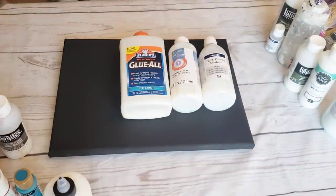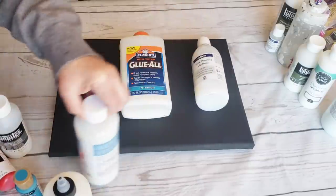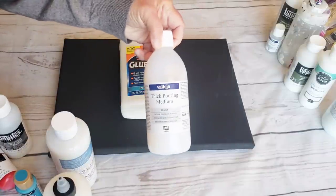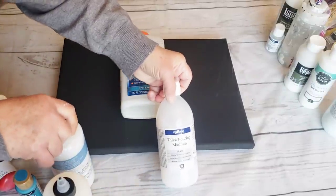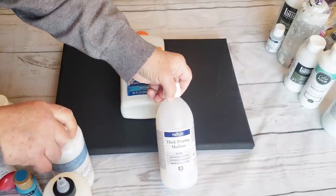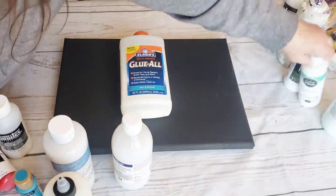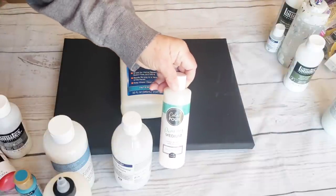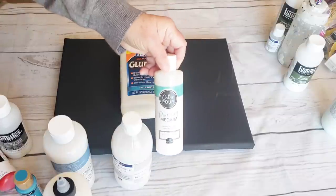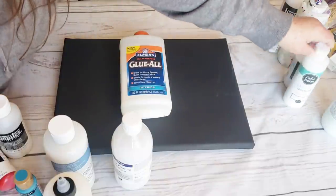When it comes to pouring mediums, there are tons of different brands of actual pouring mediums. You have Artist Loft, Vallejo has a thick pouring medium — and what's the difference between a thick and a regular? You would want to use a thicker pouring medium for something like a ring pour where you want to hold definition. Color Pour also has a pouring medium. There are a ton of pouring mediums, but if you cannot find one, there are other things you can mix together.